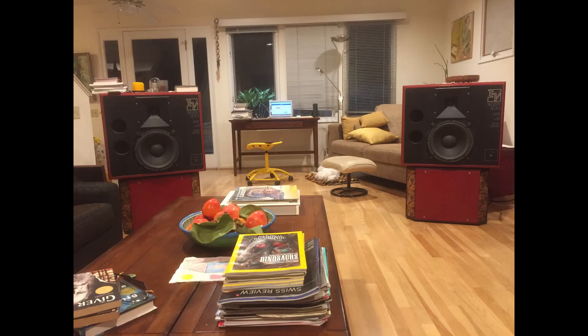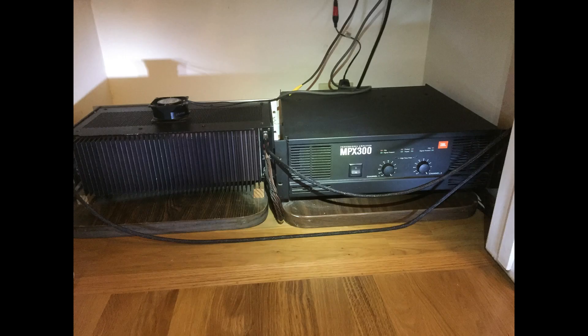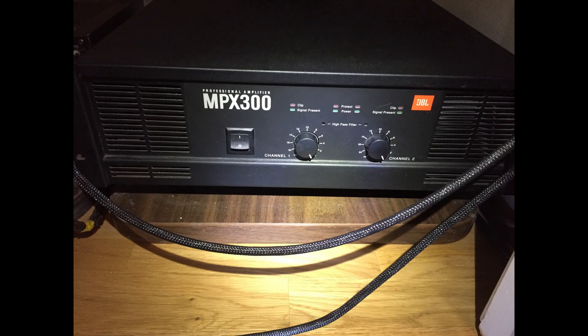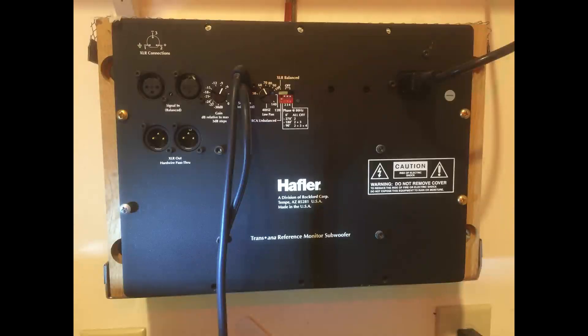This setup helps with two problems. One, it isolates my turntable and CD player from low frequencies. And two, it isolates me from the noise of my vintage amplifiers, which have both transformer noise and fans to keep them cool. My system runs three amplifiers. Amplifier number one runs my full range speakers, amplifier number two runs my mid-bass speakers, and amplifier number three runs my subwoofer.